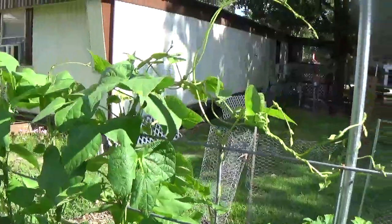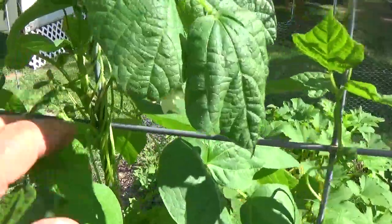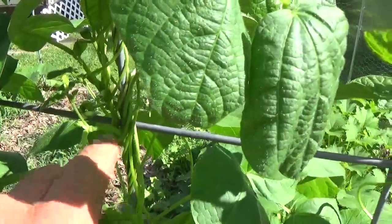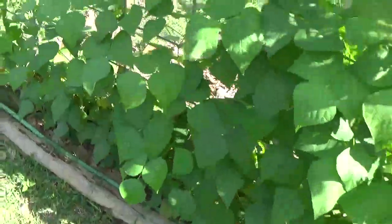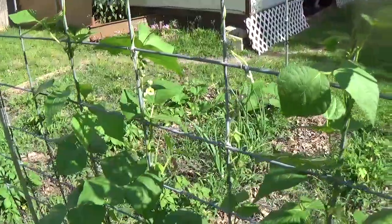These vine ones — these climbers, is what I call them, I don't know what they're called — that's where the beans will be, all right in here, up high, you know, instead of bending over breaking your back trying to pick beans. Good little deal there.